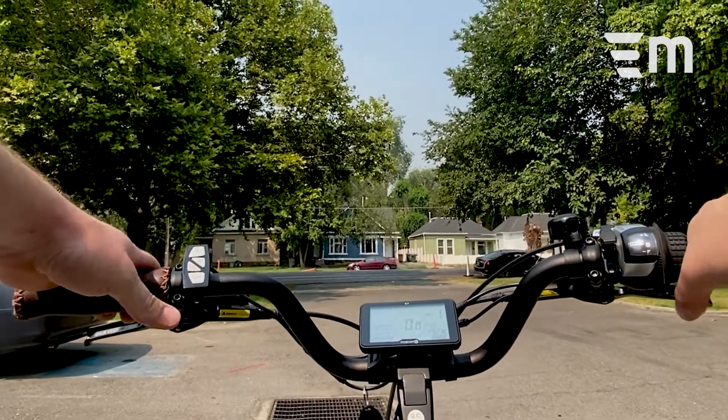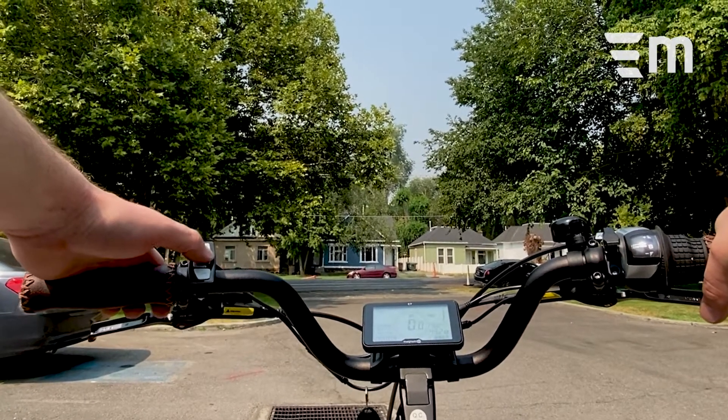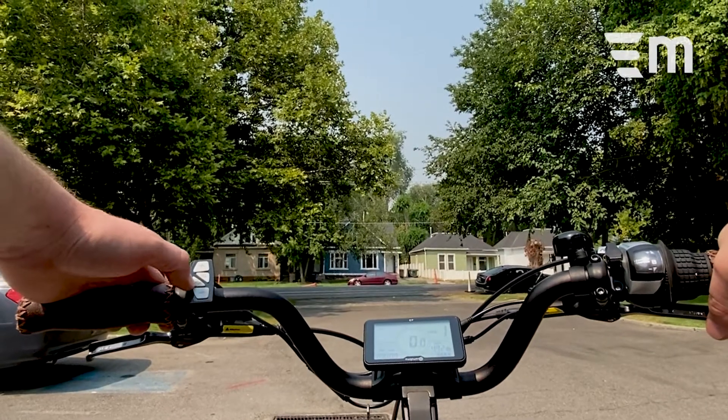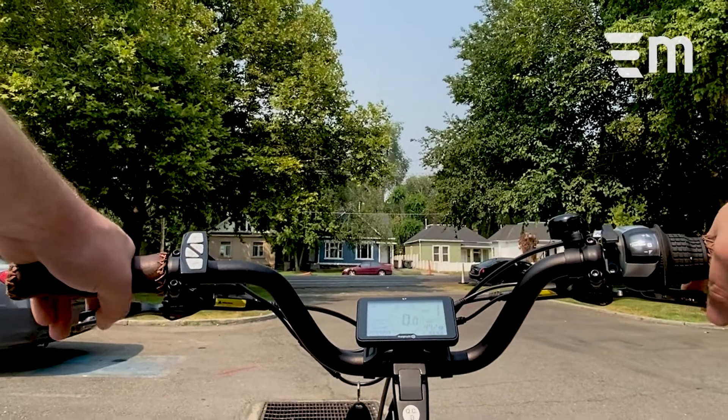Back to my left-hand side, we have the controller for our speed settings, as well as the backlight on the power button. You can't really see because it's sunny, but it does work. The set button here is gonna control our odometer and trip timers. You can see on the bottom left-hand corner it's cycling through, back to odometer there.